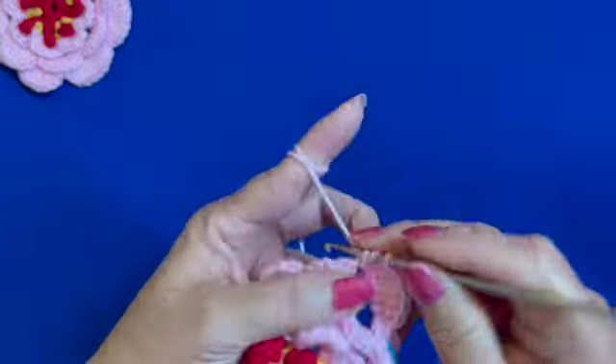Single crochet on the next space, then seven double crochets — one, two, three, four, five, six, seven — and single crochet to complete the flower petal. Keep repeating the same set of stitches until the end of the round; I'll meet you there.